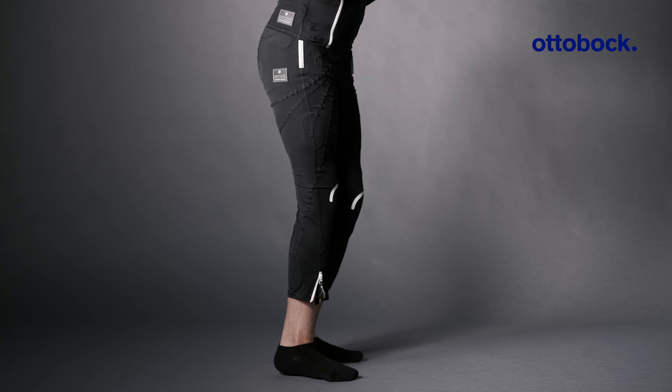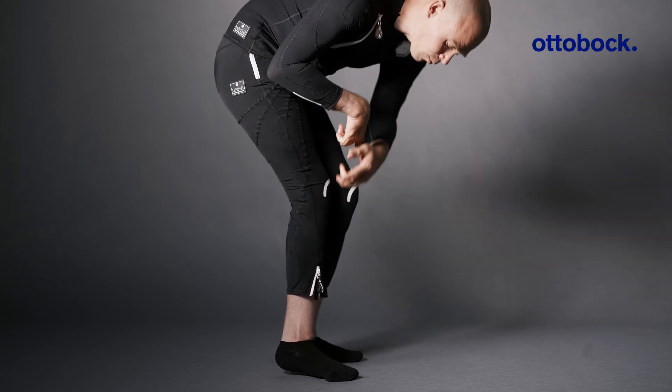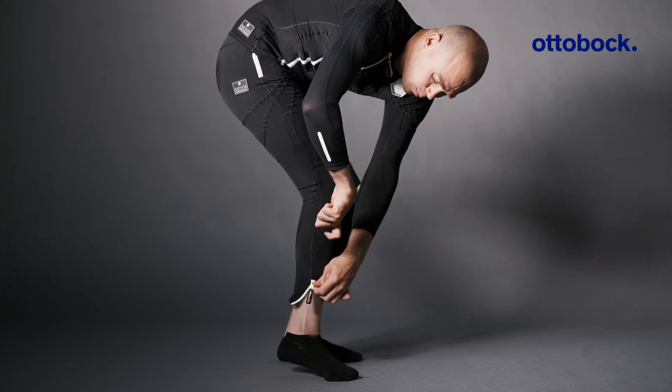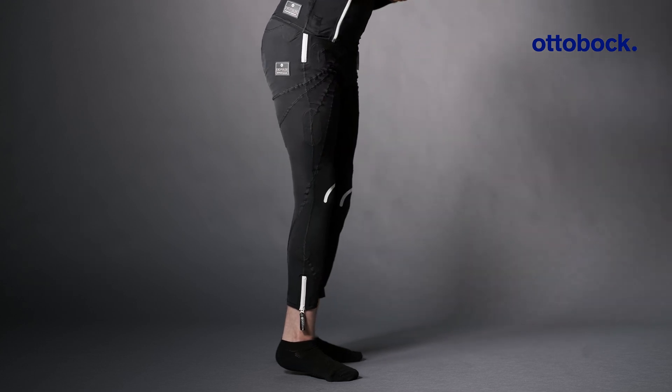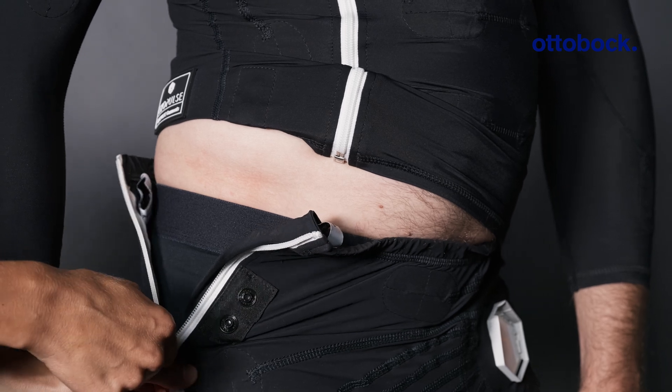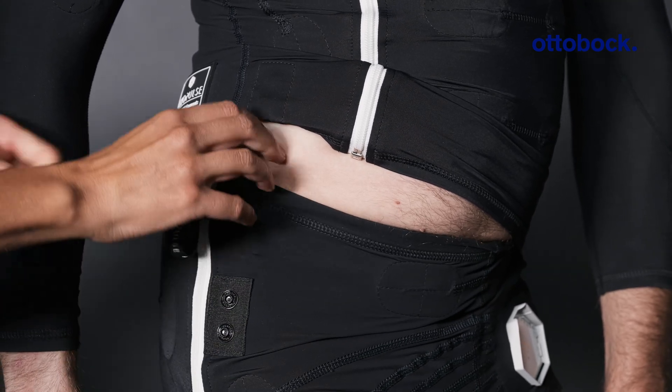Adjust the leg zipper so that it is on the outside of the leg and runs in a straight line from the ankle to the hip. Then close all three zippers, as well as the secure button at the hip.